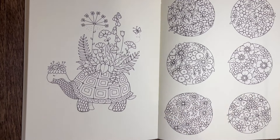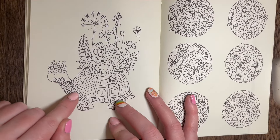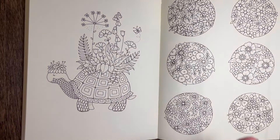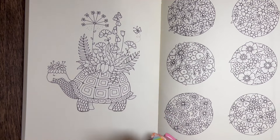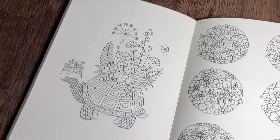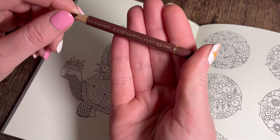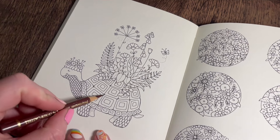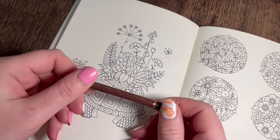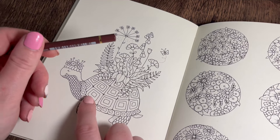Where should we start? I'm going to start with the shell because I know what colors I'm doing. I've pulled out some colors I want to use. Let me check my lamp is on the brightest setting. I'm using Caput Mortuum Violet 263 first. I'm going to go right around the outside of each little square section with this color, and then as we get to the center it's going to be purples.